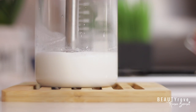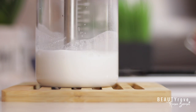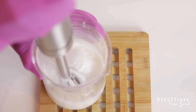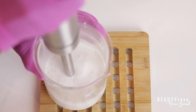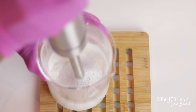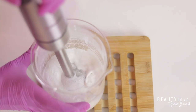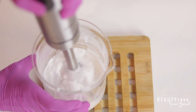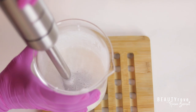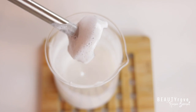Now it's time to emulsify my mixture. The goal is to get a beautiful, creamy, thick, lotion-like texture, and to do that I'm using an emulsion blender. I blend the mixture for a couple of minutes, then let it sit for about 8 to 10 minutes, then blend some more — repeating this step several times until my moisturizing lotion has reached my desired texture and level of thickness. For the small batch I'm making, it shouldn't take more than 30 to 40 minutes. As you can see, it's starting to thicken up — it just takes a little bit of patience.